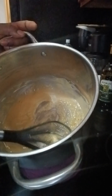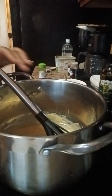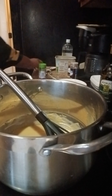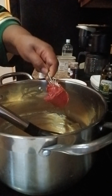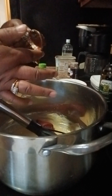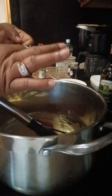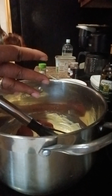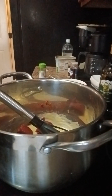It's like a golden brown color now. We're gonna add two tablespoons of tomato paste and mix that with your roux.